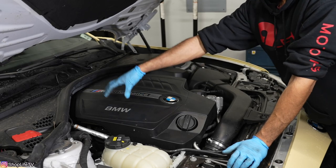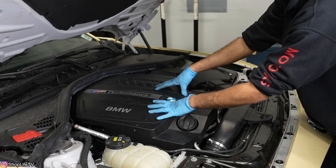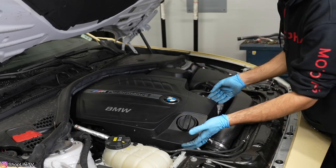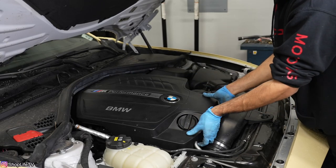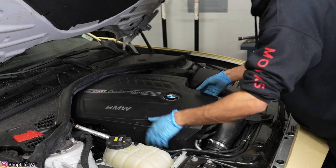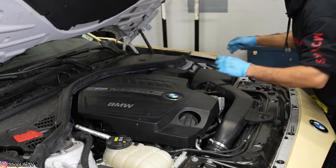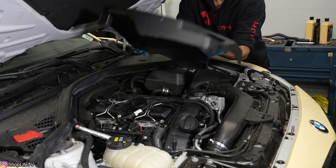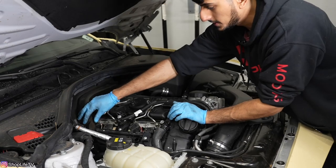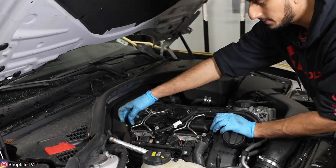We're going to replace the downpipe first. In order to do that, we need to remove the O2 sensors. So we're going to take off this cover to get to the O2 sensors. This cover is just held in with a couple of grommets — it lifts right up, there are no screws or bolts. We'll start at the front, go to the back corners. You can see there's this foam heat protectant — we're going to lift that up because the O2 sensors are right underneath there.